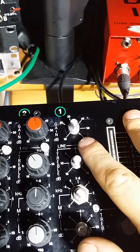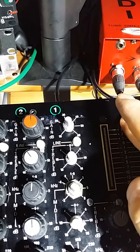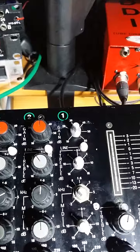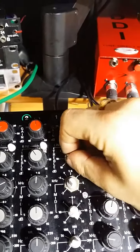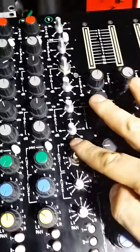Depressing or undepressing the line switch makes a slight change — just a change in the tone of the signal, but that's probably just due to the impedance change. EQ does nothing; treble turned all the way down, there's no difference in the sound of the noise. None of these do anything either.